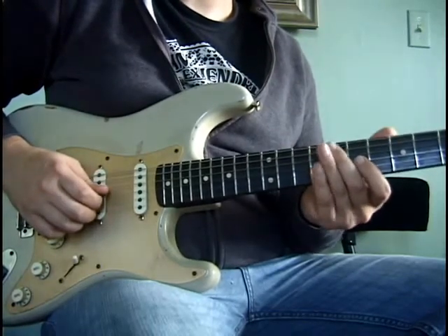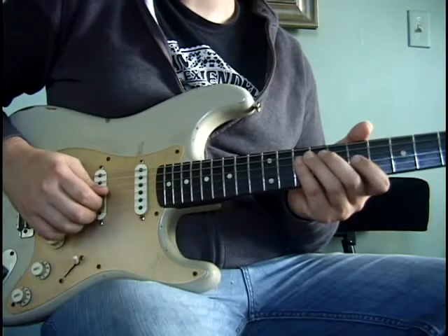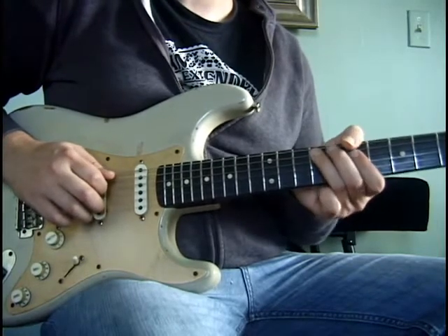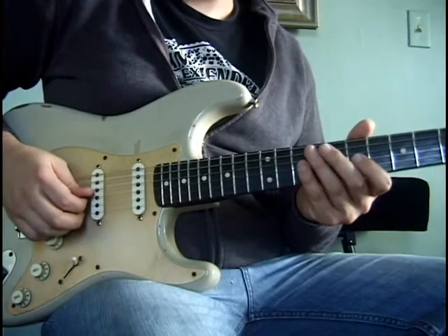Then it's back to the seventh fret of the G string, then again to the tenth fret of the D string, and then pull off to the seventh fret of the D string, and then come down to the ninth fret of the A string. Together that's going to sound like this.